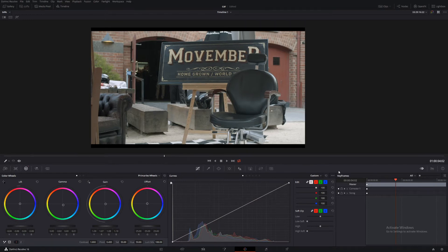So let's add some contrast and we'll do it using the curves. Bring this down, bring it up a little bit — don't go too crazy on it. Add a little bit more saturation.